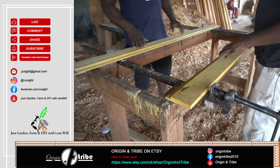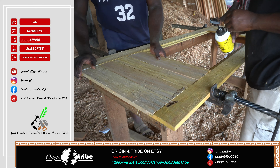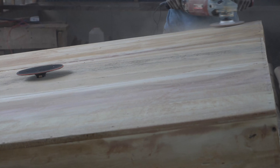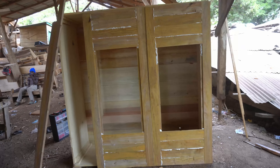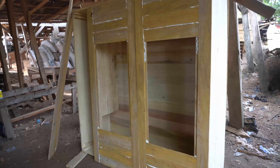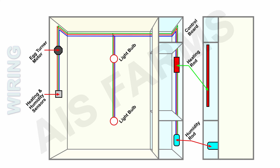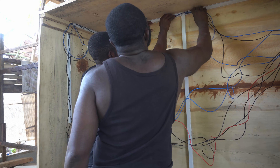This will form the doors of the incubator cabinet. This diagram shows the distribution of the incubator components and how we laid the wire lines. The controller board can also help you in distributing and laying your wires. Please use trunking or PVC wall pipes to insulate your wires.